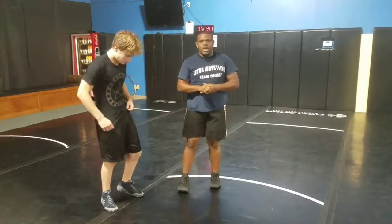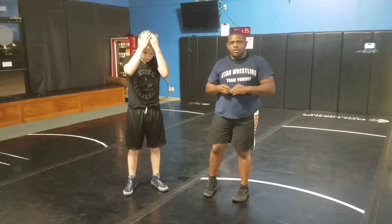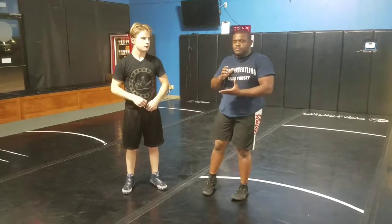That is all I have for you guys today. Shout out to Coach Melvin Lofton, who I learned this move from — another Dallas area coach. If you ever find yourself in the Dallas area, go look him up. Make sure you leave a comment, subscribe, and share the video. That's how I make the channel grow. Thank you, you all have a good night.